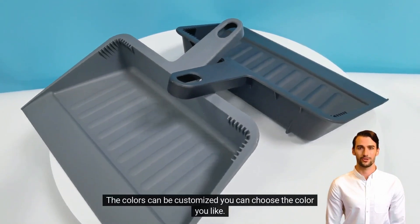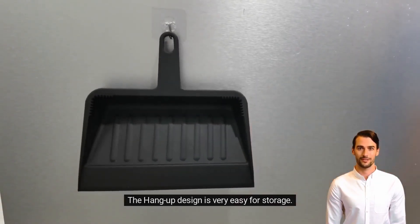The colors can be customized — you can choose the color you like. The hang-up design is very easy for storage.